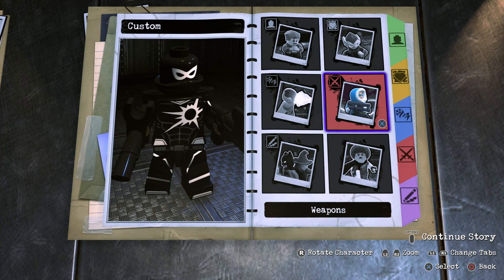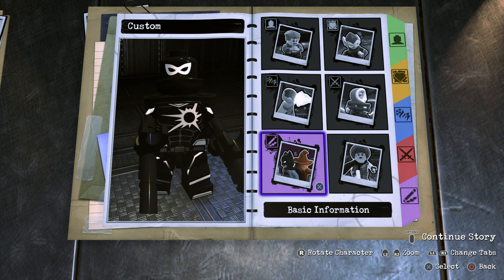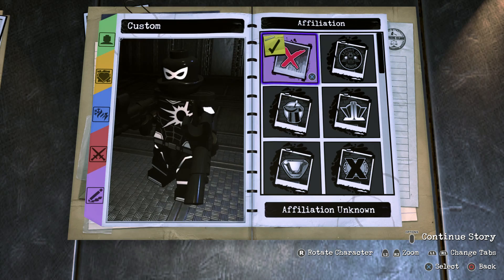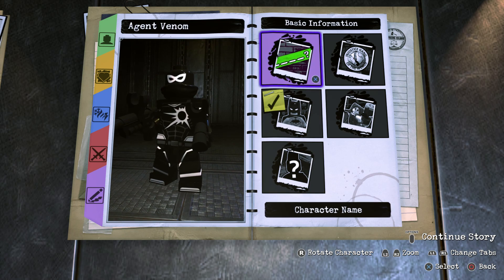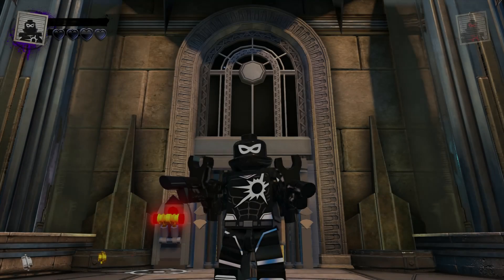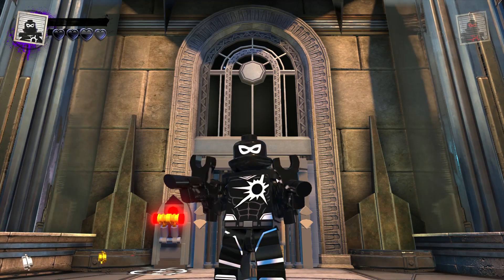We've done the appearance, abilities, personality, and weapons — now all we need to do is fill in the basic information. For the status, put hero. For the affiliation, put unknown. And of course name him Agent Venom. Now we're going to drop Agent Venom into the hub world and see just what he can do. Here he is — my custom-made Agent Venom made in LEGO DC Supervillains.